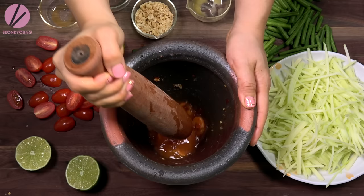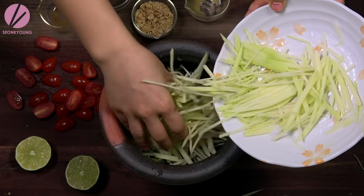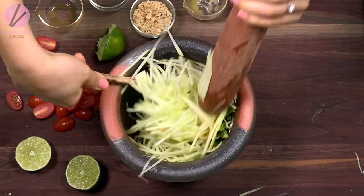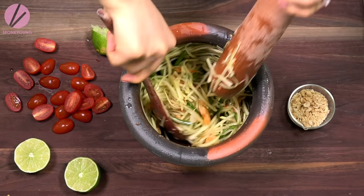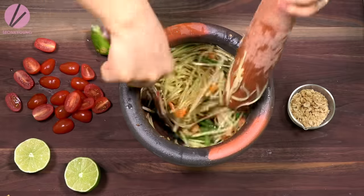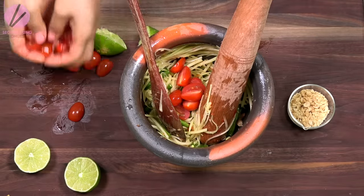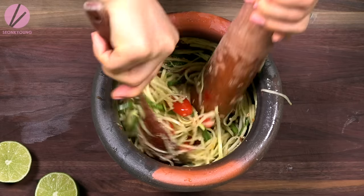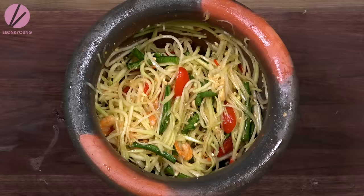Mix everything one more time. Now it's time for the papaya and the long beans. Pound everything together gently. I'm also using a spoon to toss everything together evenly while I'm pounding. Now let's add the tomatoes and two tablespoons of roasted peanuts. Toss and pound lightly one more time. And you're done.